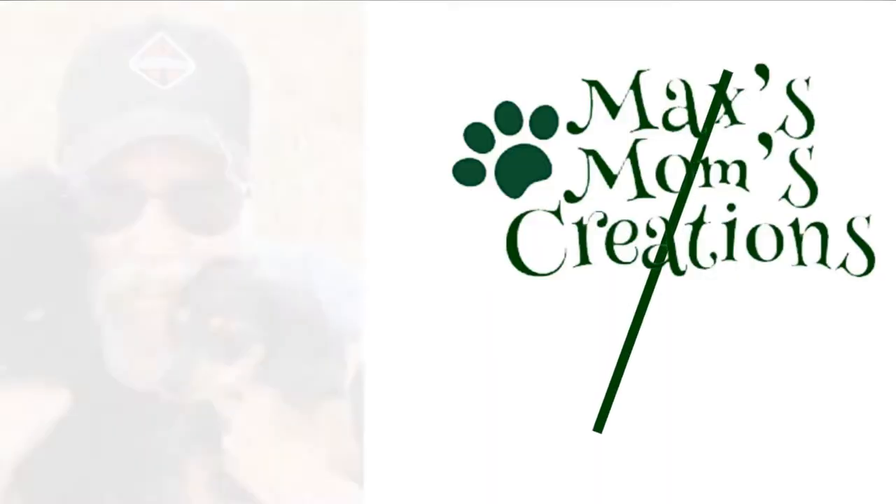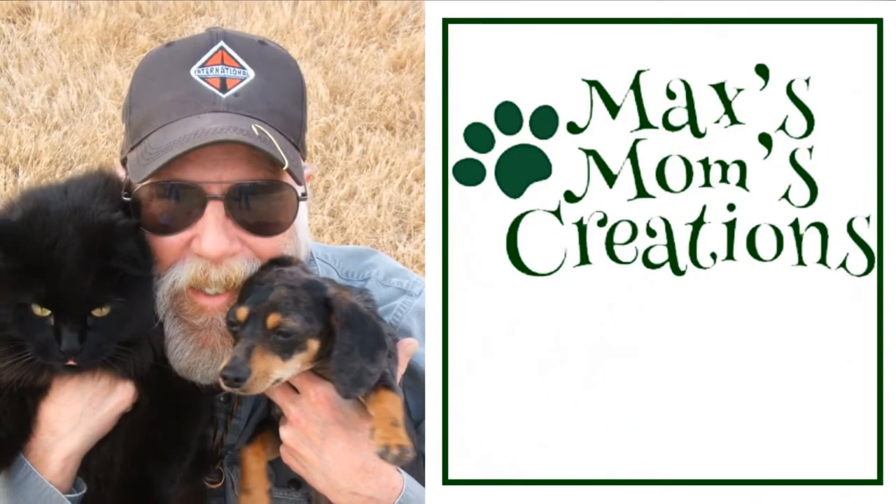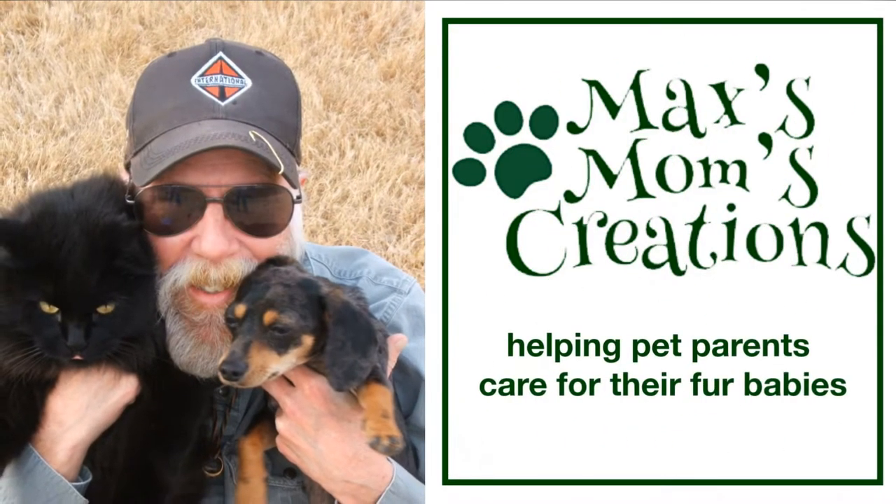Hey y'all! I'm Nikki, this is Max, and you're watching Max's Mom's Creations. So I know y'all have heard me talk about the fact that we have a shop where we hand make materials and products for your cats and dogs.